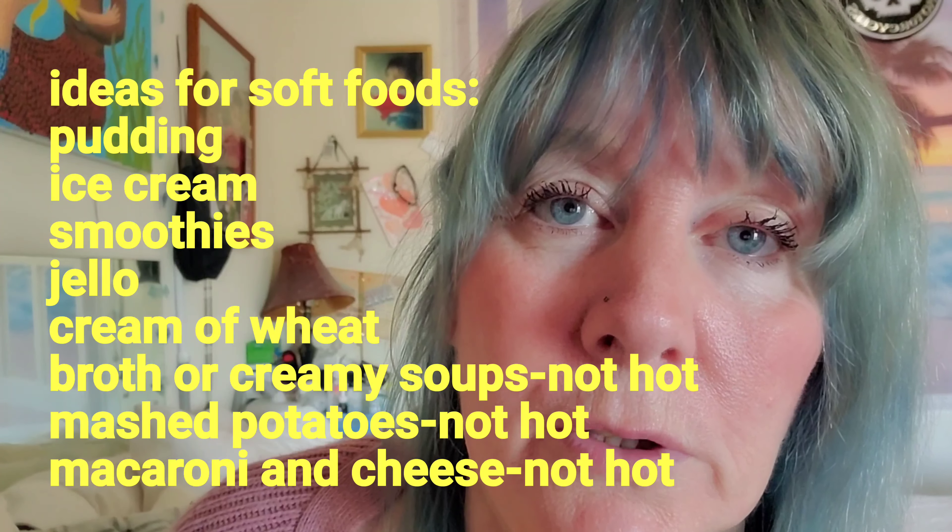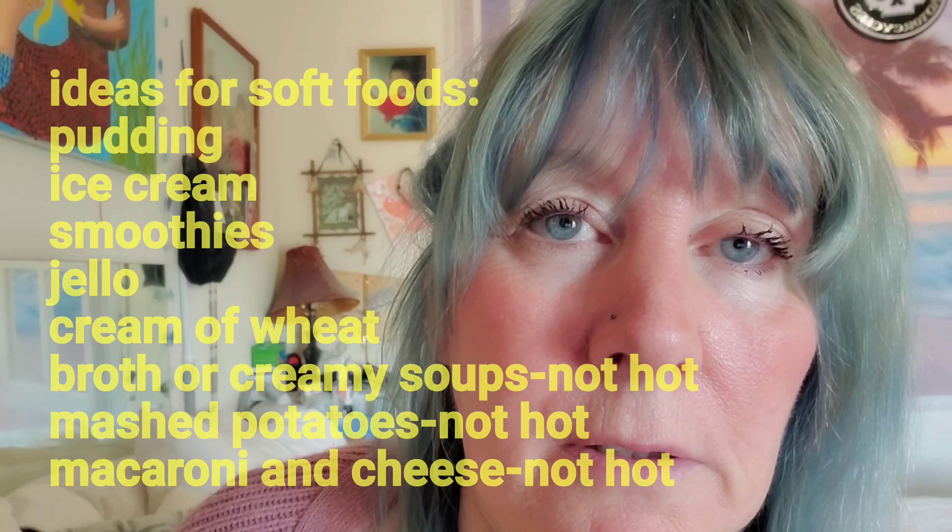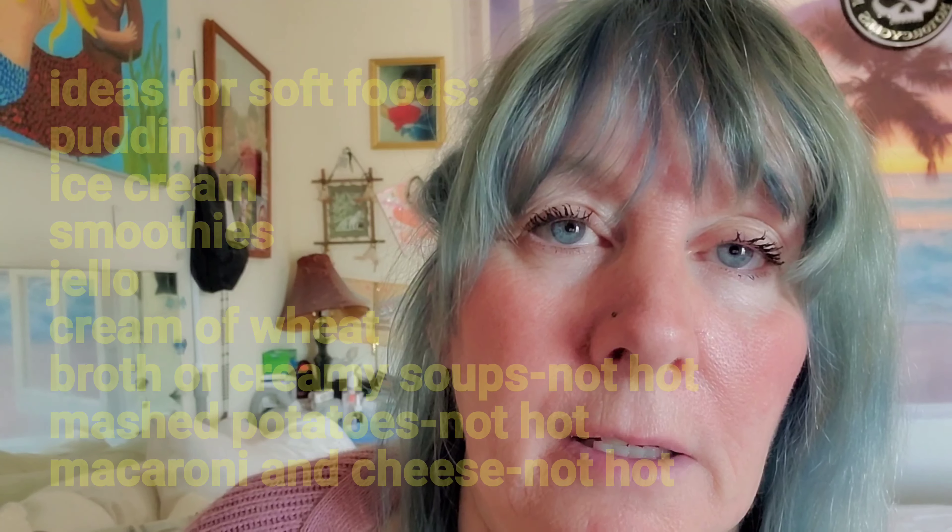Smoothies are good too, but don't drink with a straw — use a spoon. For a few days, gradually start adding more solid foods, but be careful around where you had the tooth taken out. This is more difficult if you're having your wisdom teeth out, because that's a much bigger procedure. I just had one tooth taken out, so with wisdom teeth it's kind of the same thing, just multiplied.